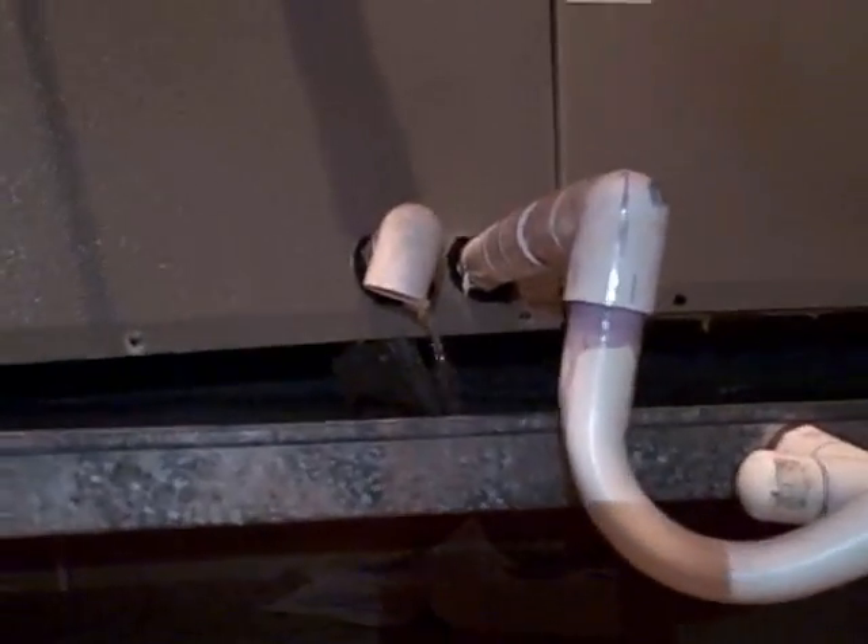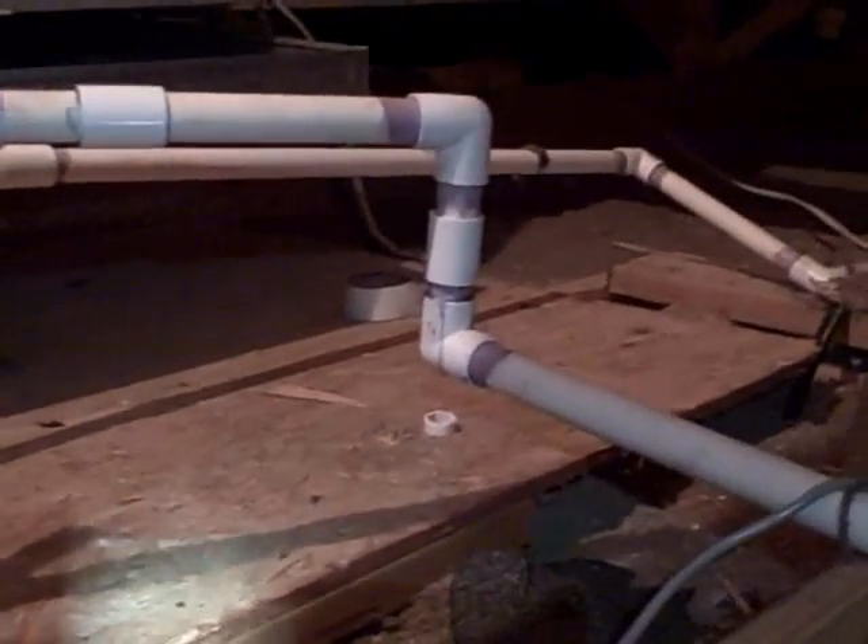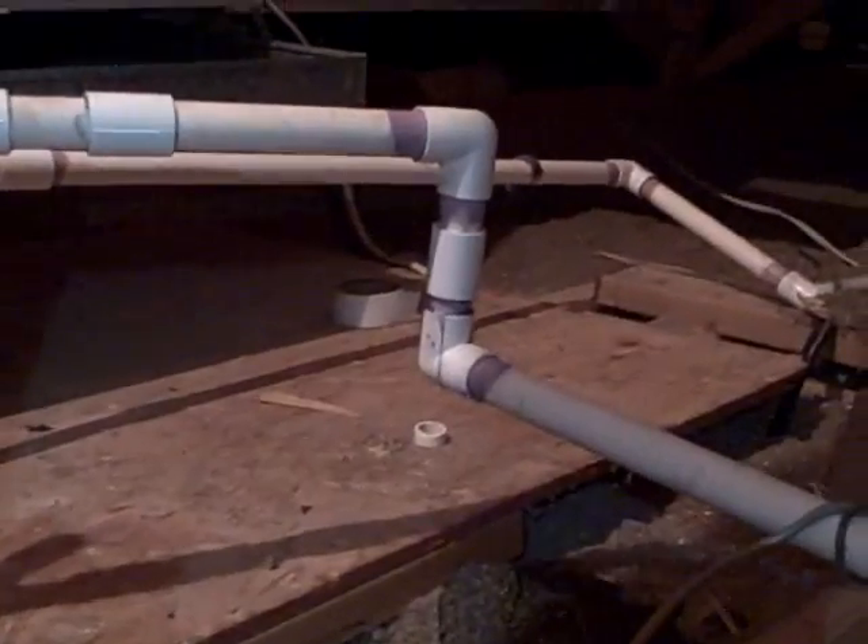The pan is chock full of water — chock full. I got a little bit dribbling out there. It looks like the piping's both erased. This is sitting on the 2x4, so I'm wondering if that should be a little bit different. I'm going to have some fun here.